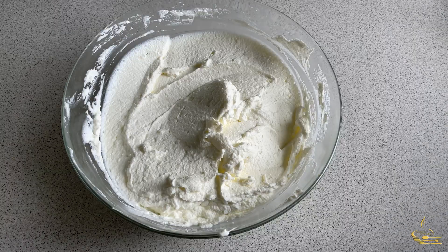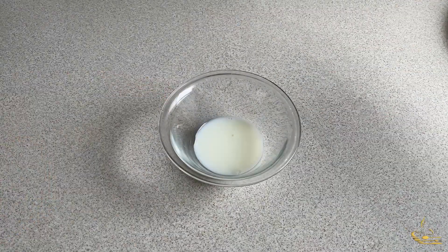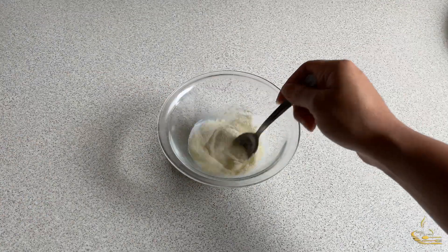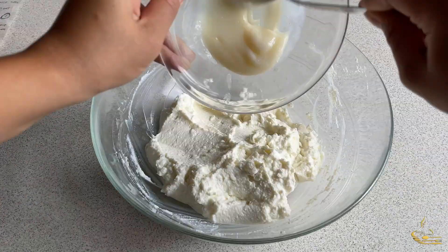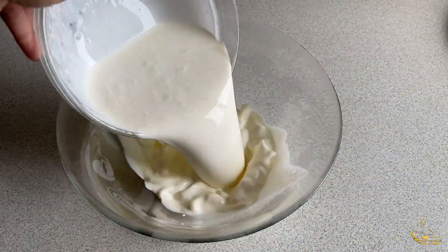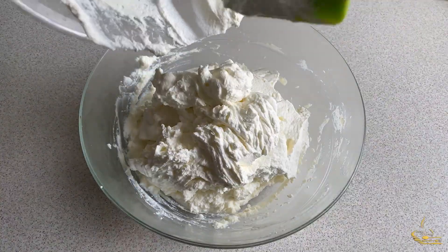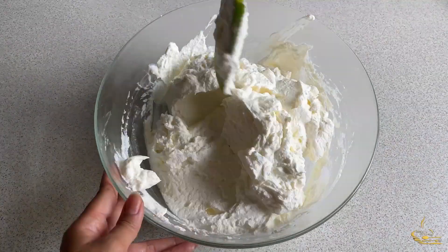For the cream, in a large mixing bowl, put the cream cheese and sugar and mix it well. In a smaller bowl, put the milk and the gelatin powder and mix until the powder melts well, then add it to the cream cheese and mix again. In another large bowl, put the heavy cream and mix until it becomes creamy, then fold it into the cream cheese. Mix it and put it in the fridge.